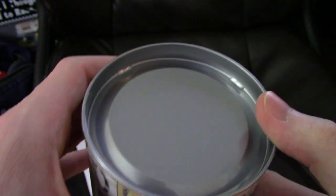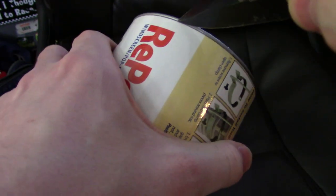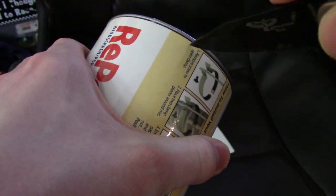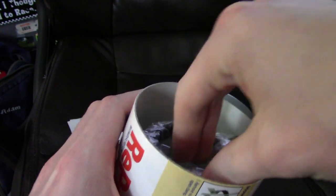How the hell do you open this? This isn't like a can — that is actually a legitimately good question. There we go. I don't think that's how I was supposed to do it.